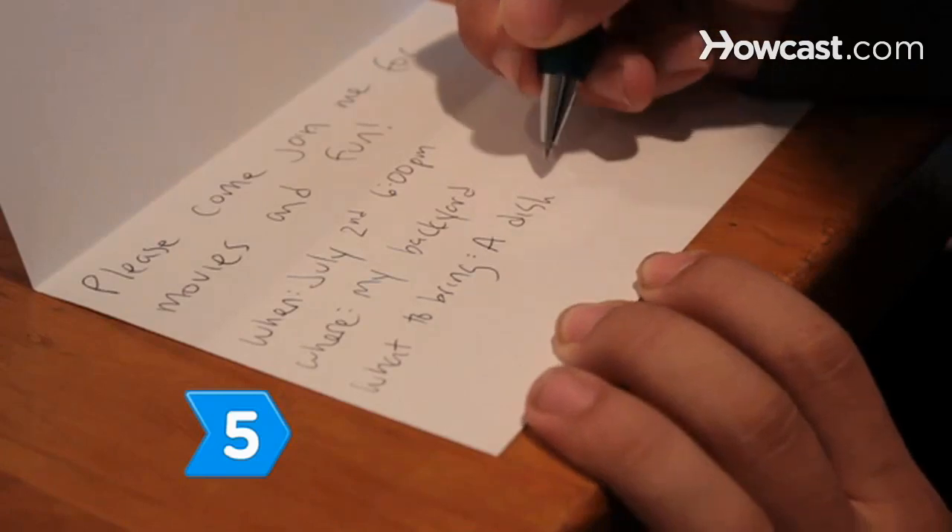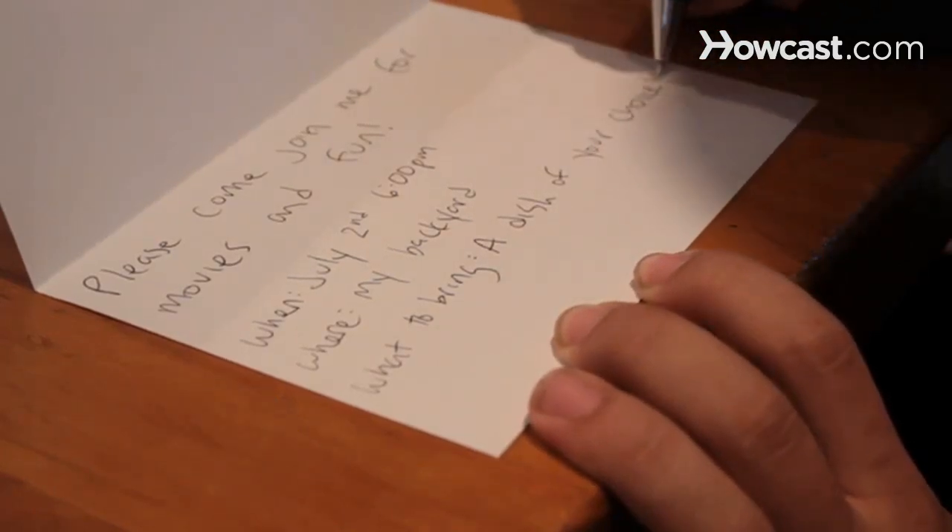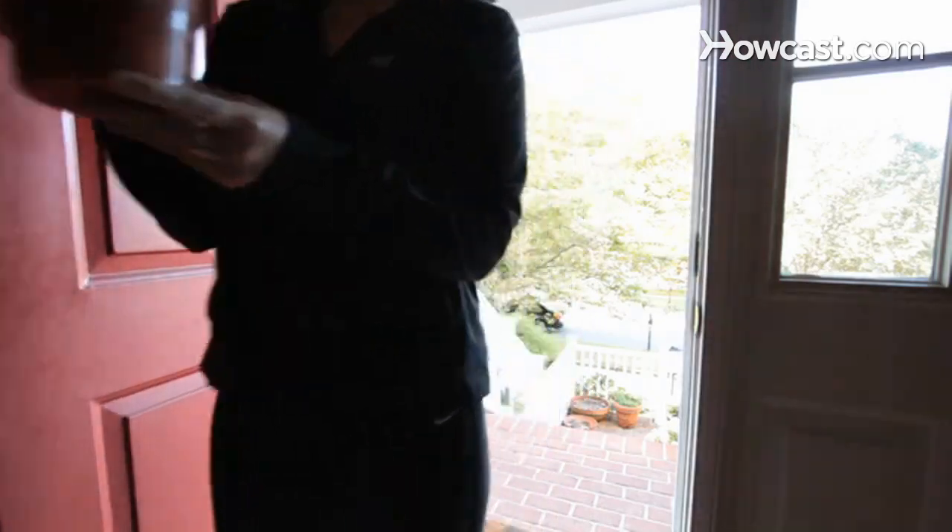Step 5. Ask everyone who is coming to bring a dish for your outdoor picnic. Vegetables and dip, grilled chicken, assorted cheeses, and fruit salad are great picnic food choices.